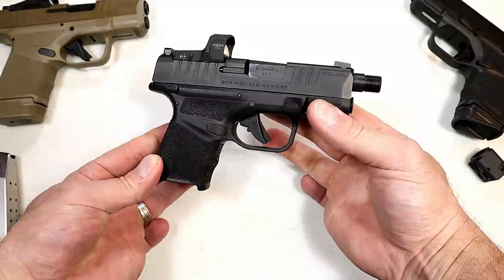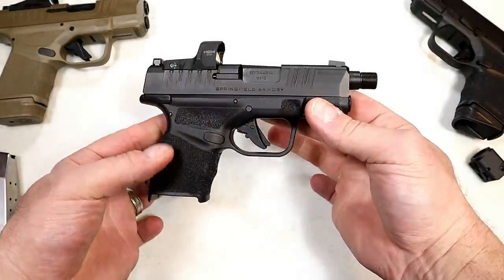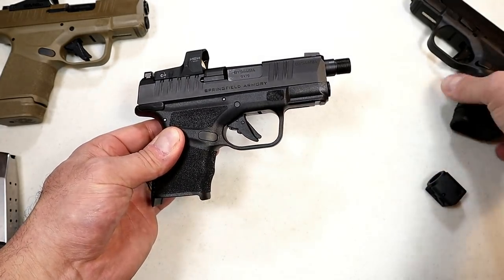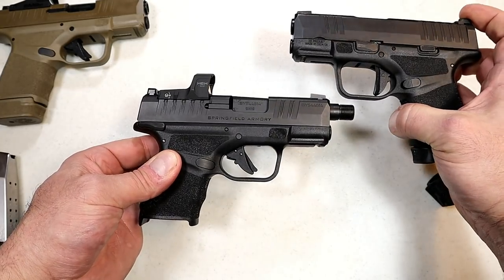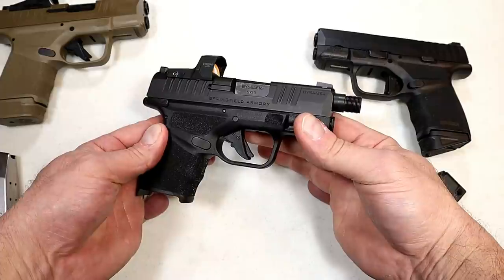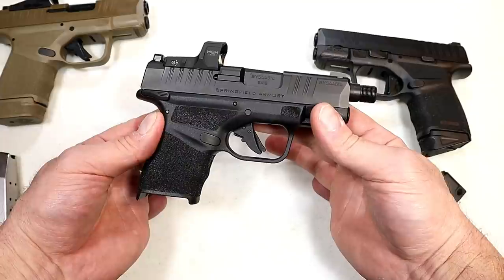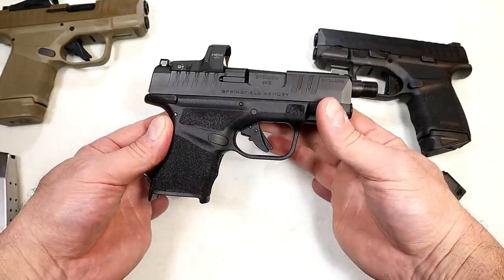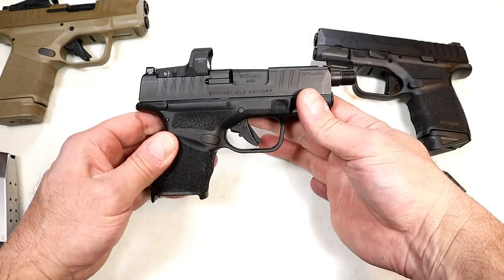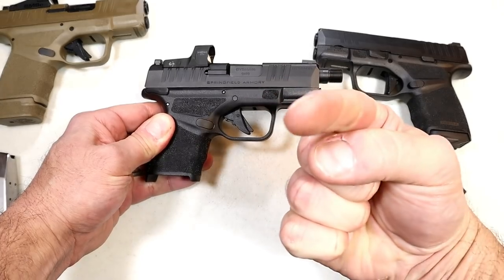I'm heading to the range on Friday to test this out. I'm very interested to see how well the compensator works — I'm going to do a side-by-side, perhaps with some slow motion, comparing this RDP to the original Hellcat and check out the differences. I'm expecting big things because I know the Hellcat quite well, and I think this is going to be a blast at the range. If you like videos like this, please subscribe and share. I always appreciate the thumbs up. Thanks for watching, and you guys be safe.